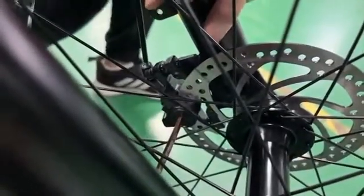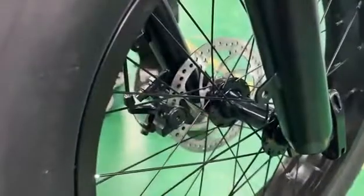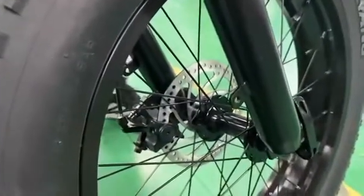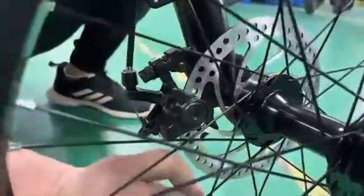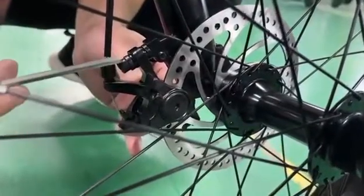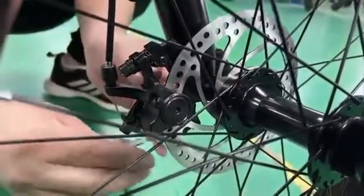The last step is to adjust this side to make sure the pad is in the middle — this is very important. You can still hear a little noise because the pad is not in the middle; it's close to the left side. You have to adjust again. We need to adjust the screws from the bottom and also from the top — loosen the screws to adjust and make sure the pad is in the middle.